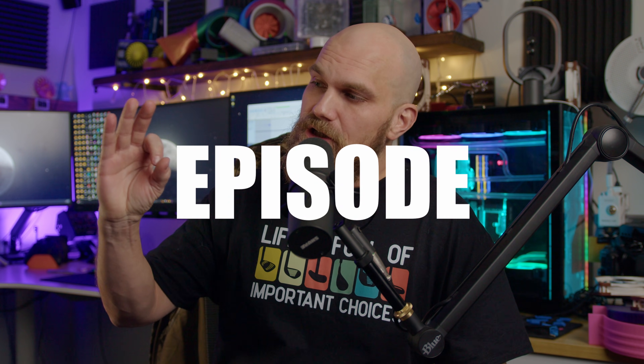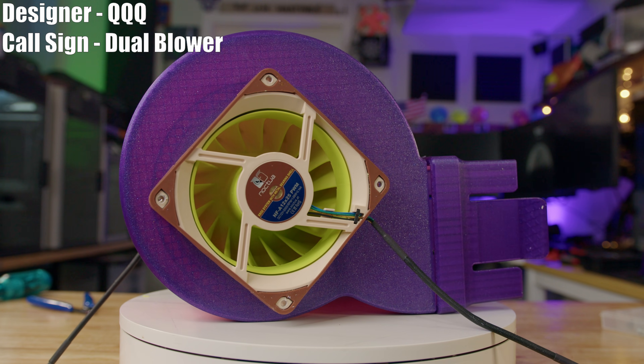Fan Showdown Season 7 Episode 3, and as you can see we're going with a little different setup. Let me know if it sounds better, looks better, is better or worse than what we previously do and we'll make adjustments from here on out. Right out of the gate we're going to go to QQQ and his Fan Dual Blower.